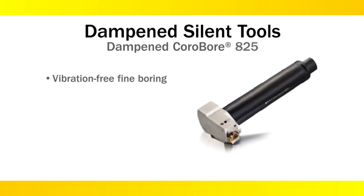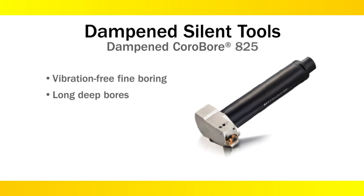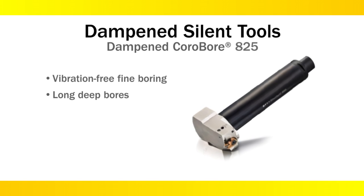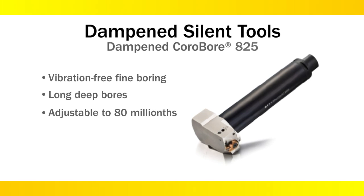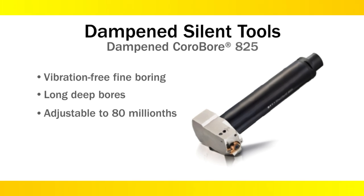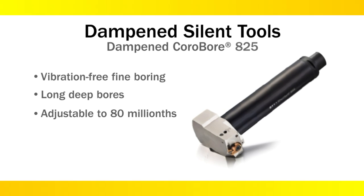Corobore 825 is designed specifically for finishing long and deep bores. The unit allows for fine diameter adjustment within 80 millionths of an inch. This design on a dampened shank allows finishing at gauge lengths approaching 25 inches.